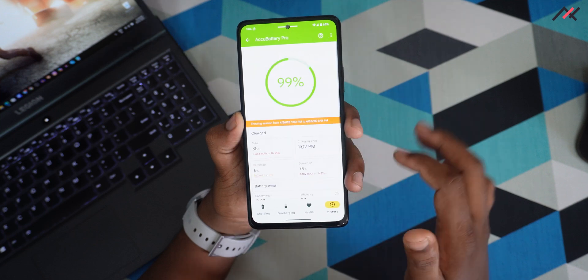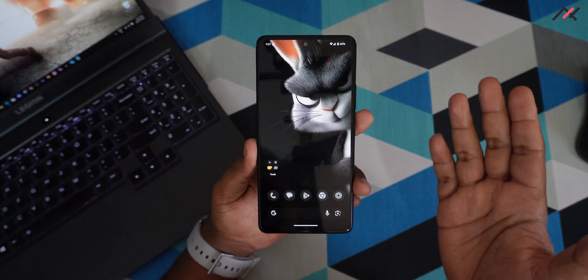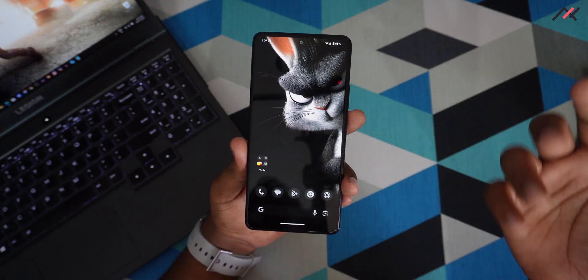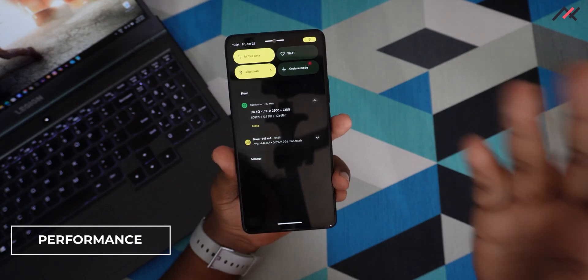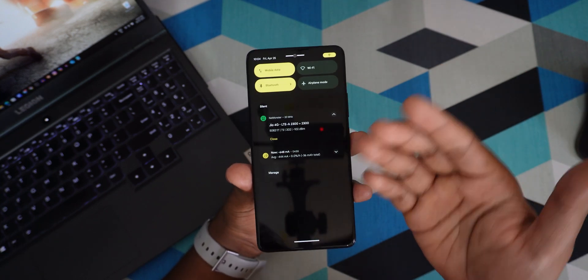Battery backup wise there are no issues. The device does get warm sometimes, but I think that's fine. Now let's look at some tests. For carrier aggregation — yes, it supports it.